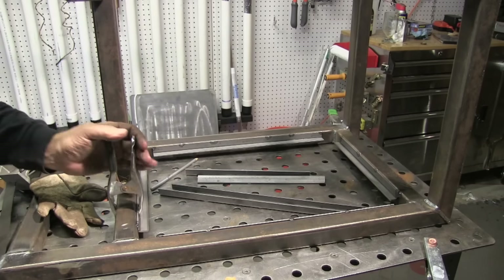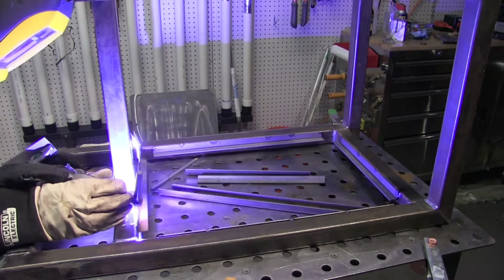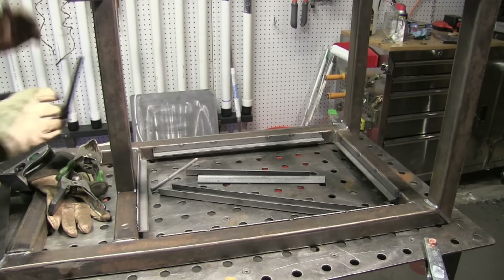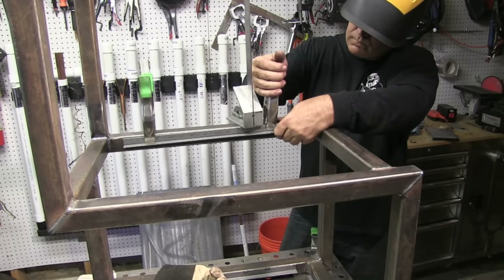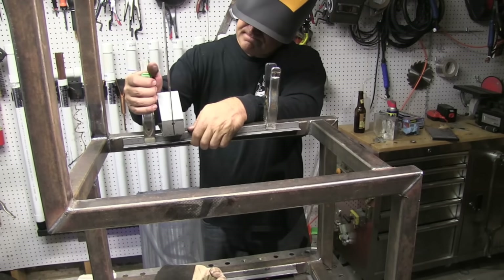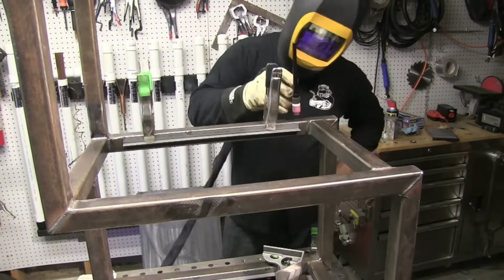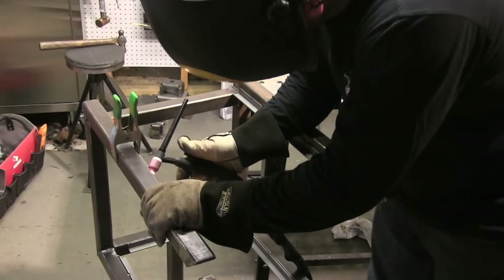That's why I like torch switches like this. I'm walking around the table here just using an on-off switch — no down slope, no up slope. To drag a foot pedal around the table for this particular part of the operation just takes time. It's just a way to speed things up. I don't like to always weld with a torch switch, but on this particular cart I did just use the switch.